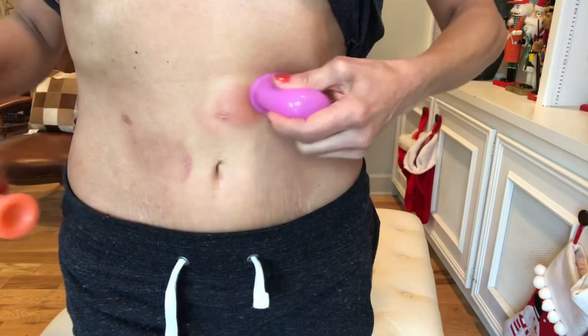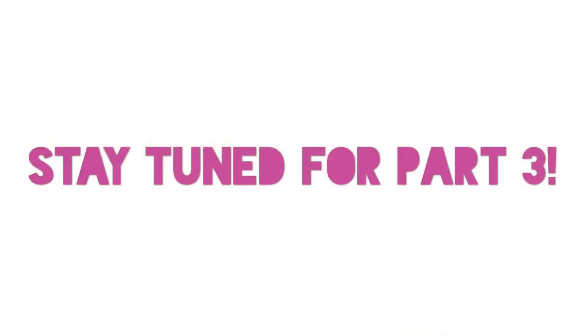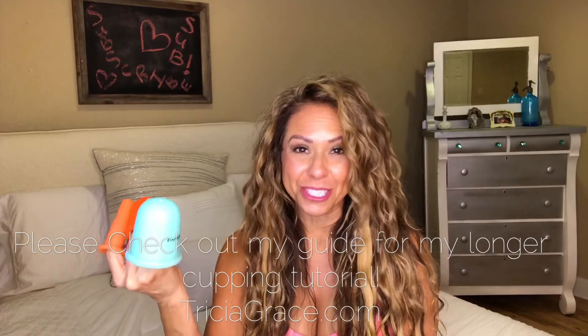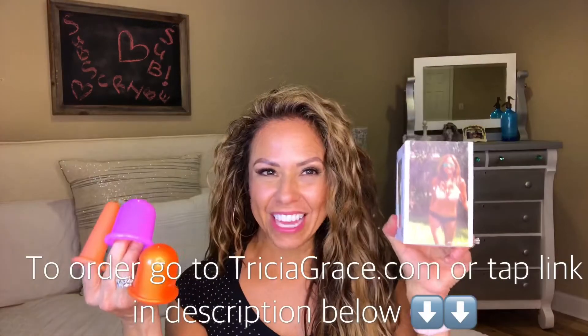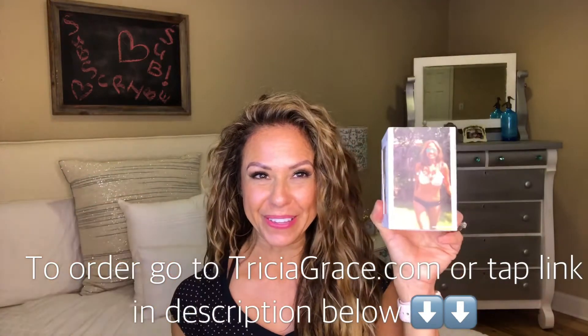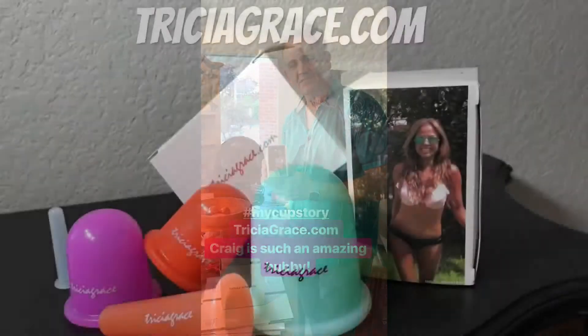I'm also going to use my little orange cup here. Just in case I left out any do's and don'ts about cupping, make sure to check out my Trisha Grace cupping and blasting guide. It comes with my Trisha Grace cupping system — I'll put the links in the description below. Look at the box that they come in! Vacu-therapy is supposed to break up scar tissue because of its suction.